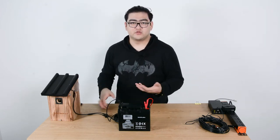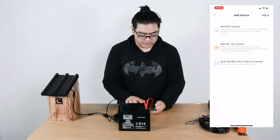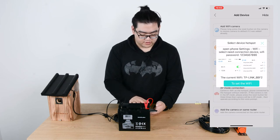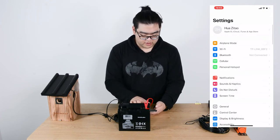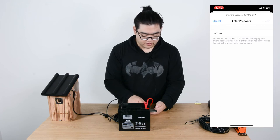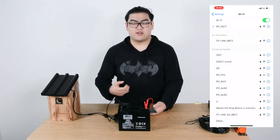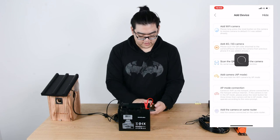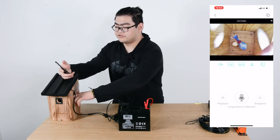The connection is working. Now let's go to the app — we log in, go to add device, choose 'more', and do the AP mode connection. We need to select the connection device and enter the Wi-Fi password. We go to Wi-Fi settings, choose our camera, and insert the password. Then we join it. The camera's internal Wi-Fi is now acting as an access point. Going back to the app, it's detecting the device — and now it's successfully connected. I'll stick my finger inside the bird box so you can see there's a live video stream.